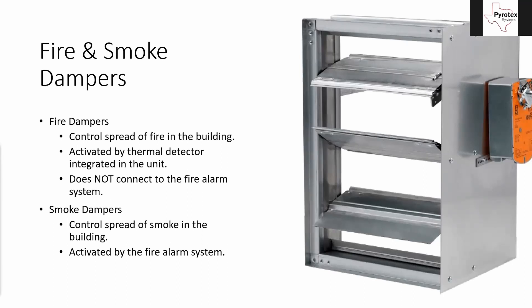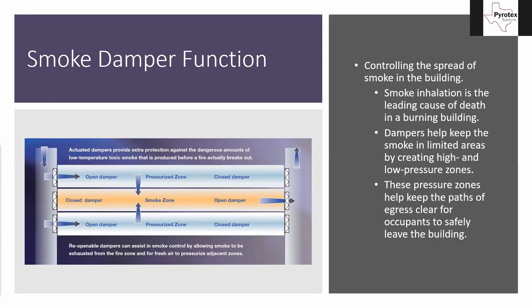Smoke dampers, on the other hand, are what we do tie into, and those control the spread of smoke in the building. This picture on the right-hand side of the screen is a smoke damper. On the right-hand side there's a box with an orange label — that's the motor that operates the unit. You have louvers going side-to-side that are open in this picture, and that motor will rotate and cause them all to close, which either allows smoke to go a direction or doesn't allow it. We're trying to control the spread of smoke in the building.